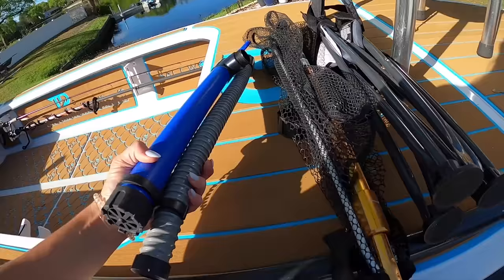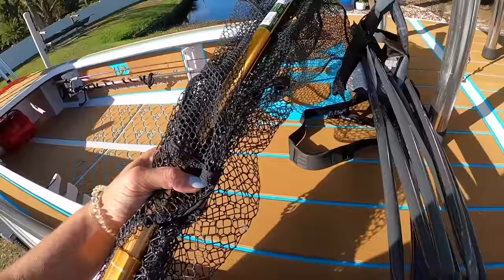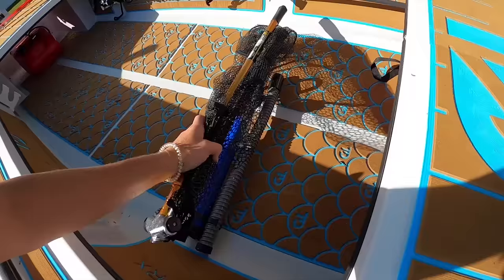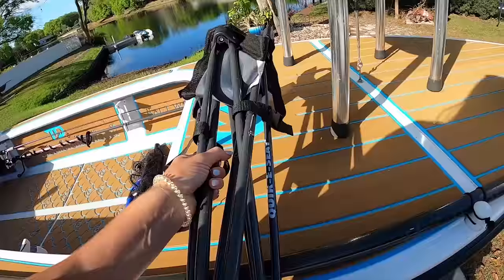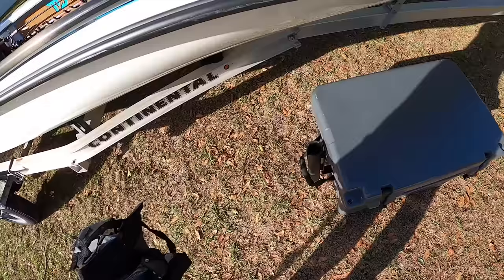A couple other additions: I have a hand bilge just in case I take on a little water, since I don't have a physical built-in bilge — I have a hand one just in case. Safety first. I carry a net with me that breaks down very nicely — a little fold-up one. And depending on if I have a person with me, I'll bring a chair for them to sit on, or sometimes I'll throw a cooler in the boat for a little extra weight.